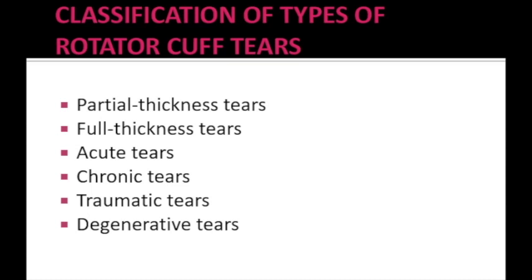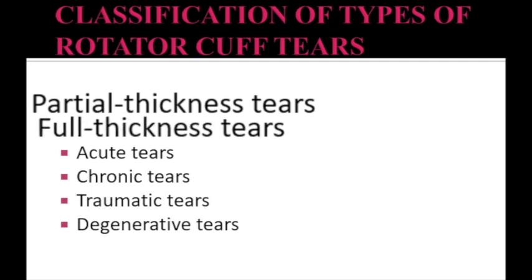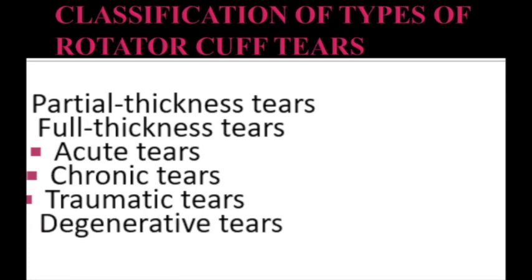The rehabilitation protocol for patients will vary depending on the type and size of the tear. The types of rotator cuff tears are: Partial Thickness Tear, Full Thickness Tear, Acute Tear, Chronic Tear, Traumatic Tear, and Degenerative Tear.